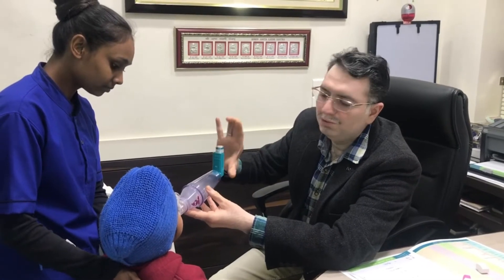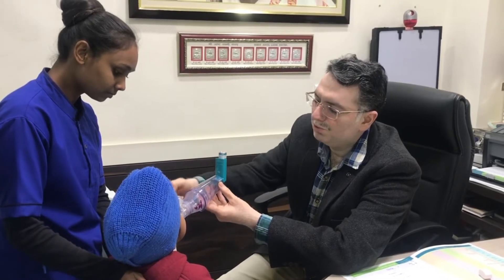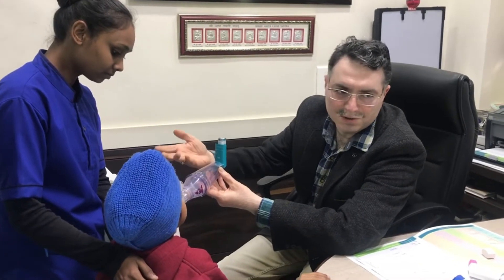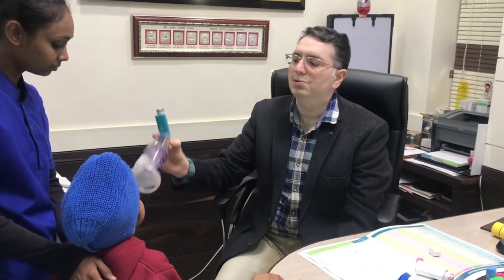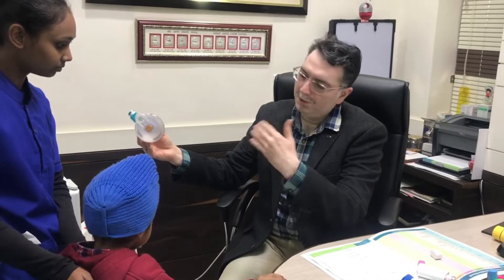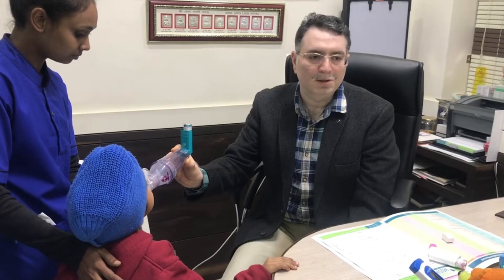After that, we give the puff again. When we give the puff again, the child continues to breathe. We give the puff and wait up to 30 seconds. Some children don't require the puff again until 30 seconds. Then the amount of puff is complete — give the puff and wait 30 seconds.